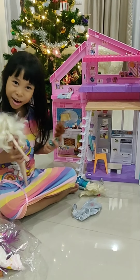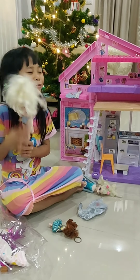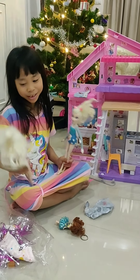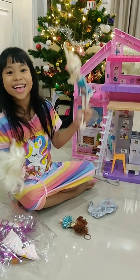Some party in Barbie's house. This is Chelsea. And I don't really want to name this one Elsa's — I want to name this Skipper. And I want to name this Barbie.